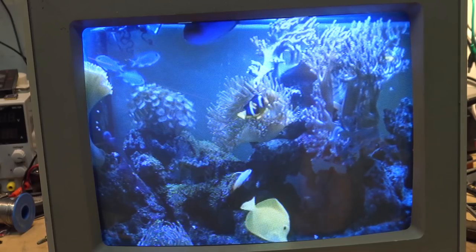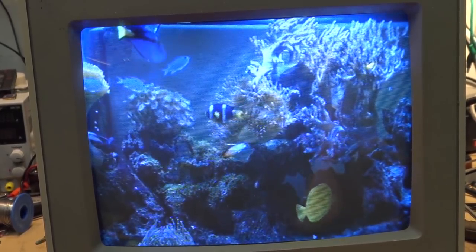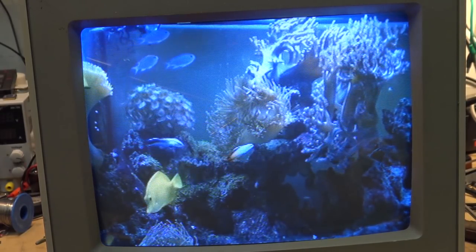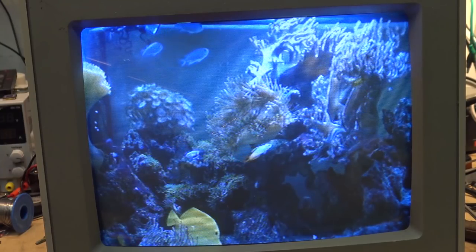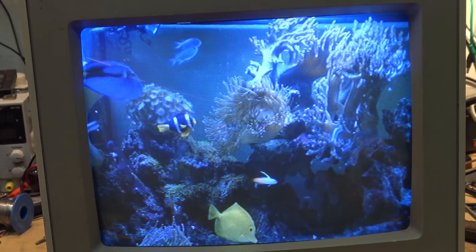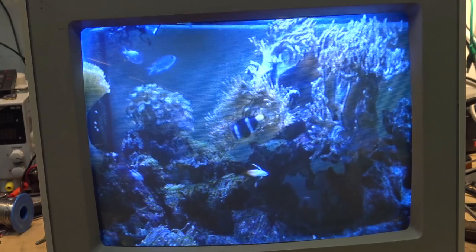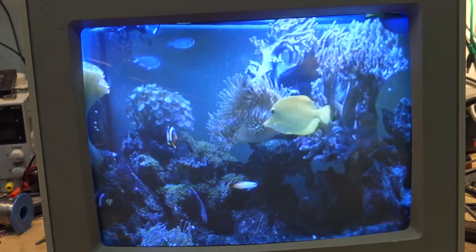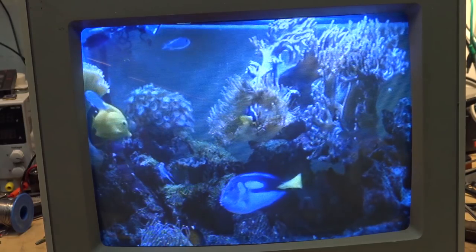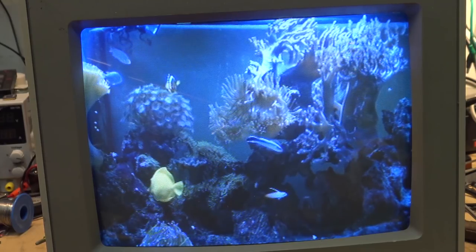As you can see, it's nice and stable now as opposed to before where it was jumping all over the place. So the fault on this one was just that input switch — the one that selects between composite, S-video (or separate as they call it), and the digital or RGB input. The switch contacts, just from disuse, went bad and were causing that problem. Other than that, this monitor looks great.